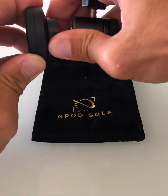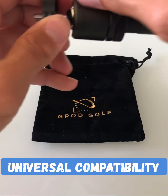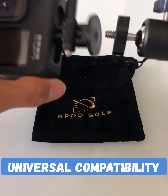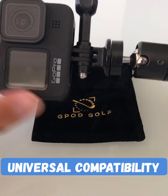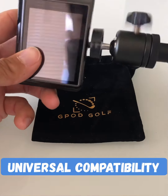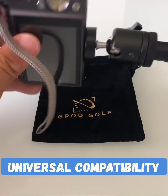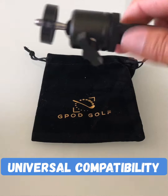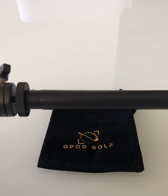The G-Pod was also designed to be compatible with all your other cameras. If you take the magnetic head off, you have a universal quarter-inch camera screw right here, so you can use your GoPros, your point-and-shoot cameras — virtually any camera accessory with a quarter-inch screw will be compatible with the G-Pod. The ball head is removable as well, if you wanted to use this as a lineman stick.